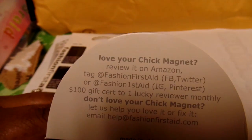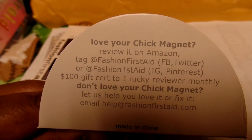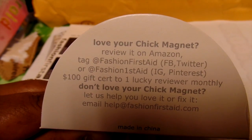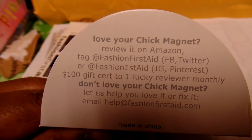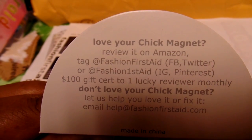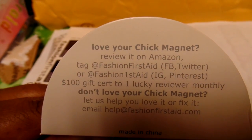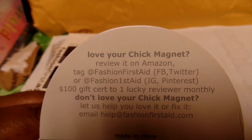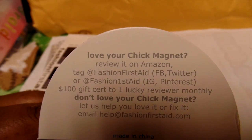When you get your Chick Magnet, you can review it on Amazon — also tag them on Facebook, Twitter, Instagram, and Pinterest, because you may be able to win a hundred dollar gift certificate. They give that to one lucky winner monthly. If you have any questions or issues, you can email them at help@fashionfirstaid.com.